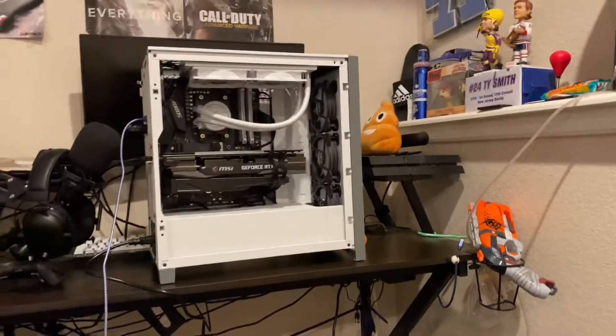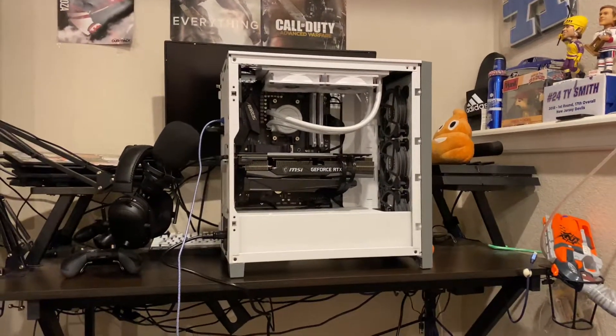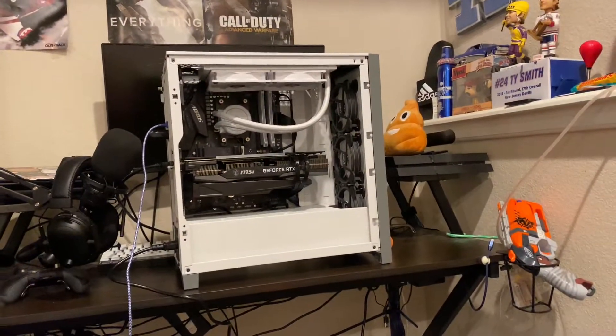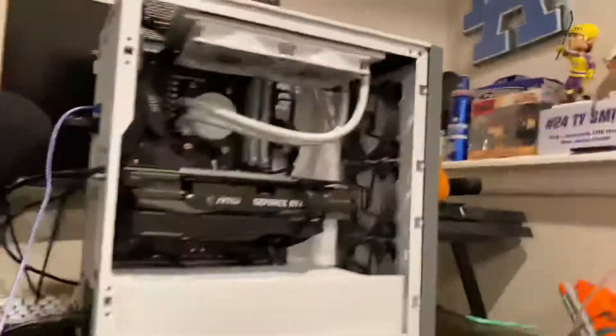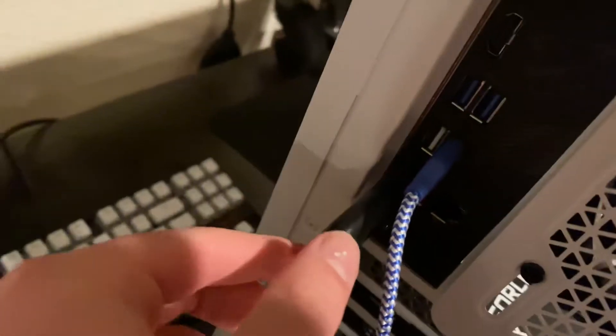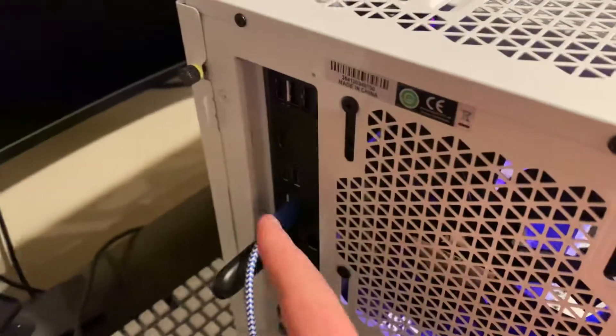I just built my first computer and I'm having some issues. I made sure everything's all plugged in, nice and tight. At the back I have the keyboard, a Windows activation stick, a DisplayPort into the graphics card, and the power cable.